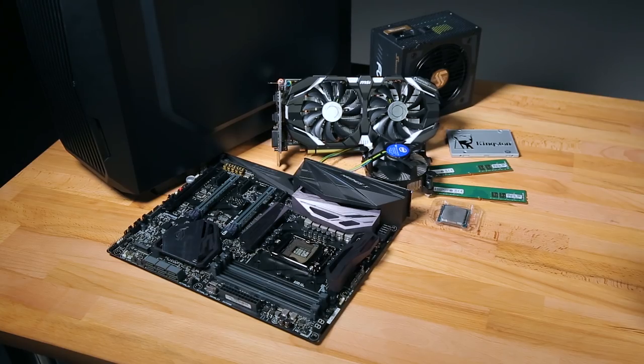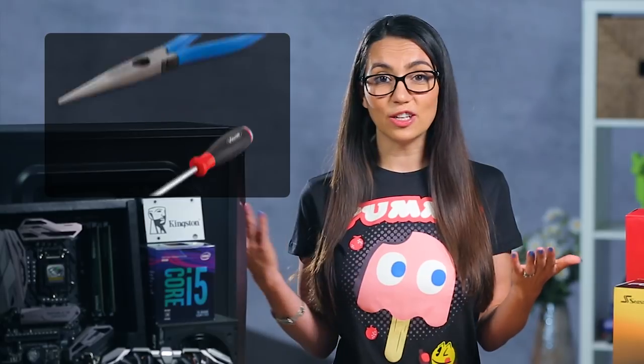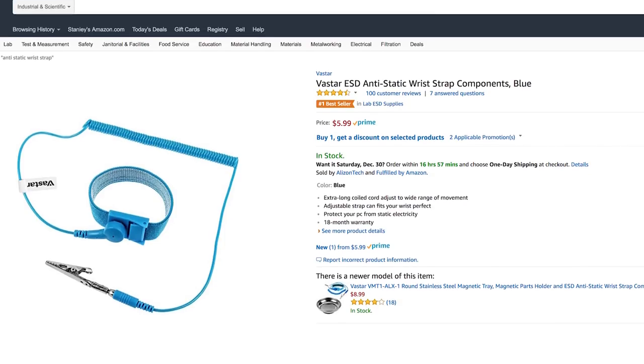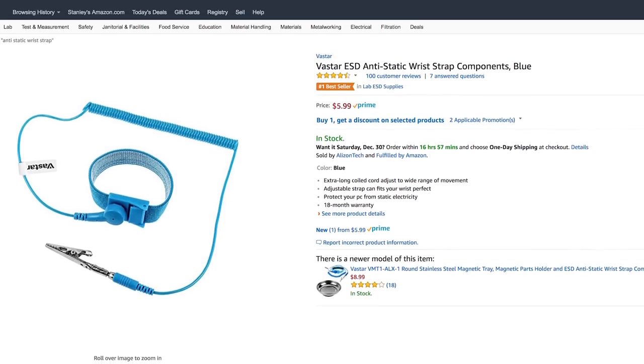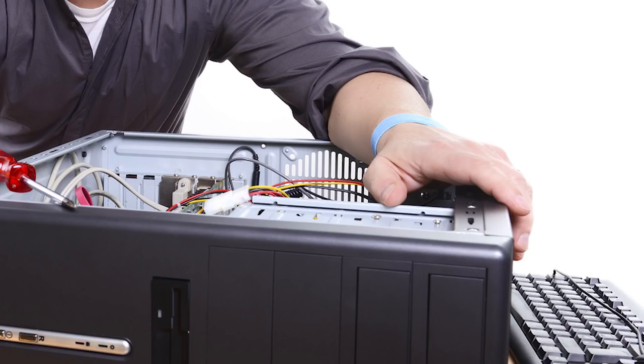Lay all your components on your table and set all your packaging materials off to the side, just in case anything needs to be returned. Actual tools you might need include a Phillips-head screwdriver, needle-nose pliers, a brush, and/or an anti-static wrist strap. Anti-static wrist straps cost around $5 and can keep you, your case, and your power supply connected to a common ground so no uninvited sparks decide to join the party.